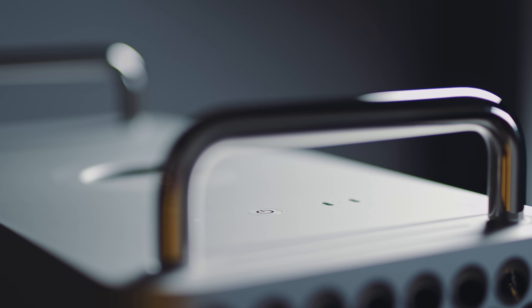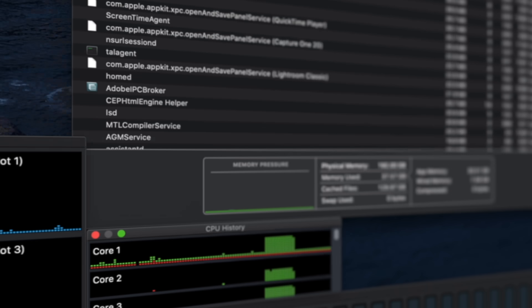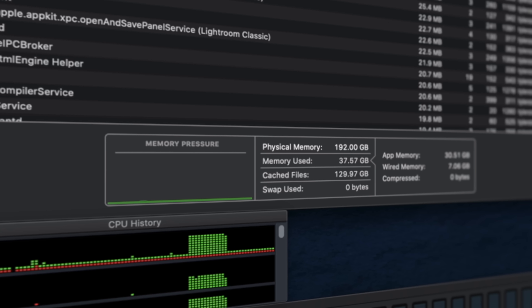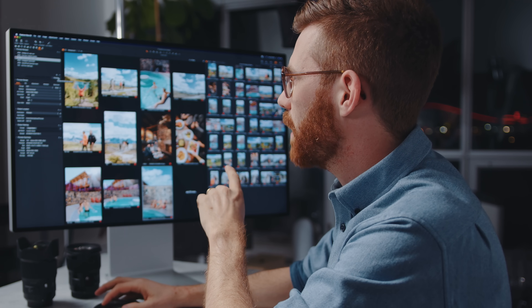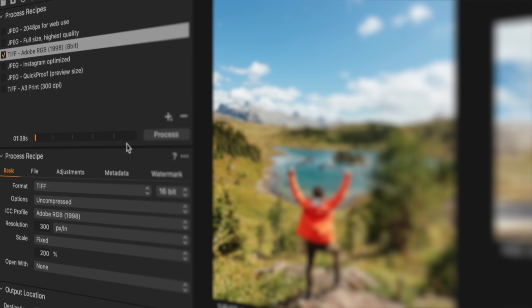You may have heard this thing can hold up to 1.5 terabytes of RAM, which sounded like a typo, but apparently it's not. In this machine I have 192 gigabytes, which is way more than I've had in any other computer. I'm just going to run as many things as I can and see how it reacts — see if it ever slows down, see if I can hear the fans. I've got a lot of stuff running here. Let's start with Capture One, processing out a bunch of 16-bit TIFFs.